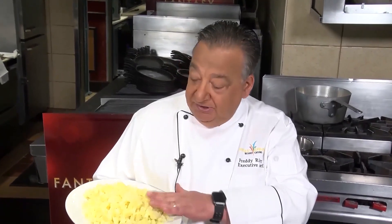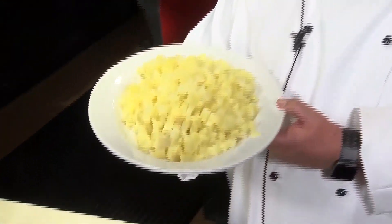Then we drained them, we cooled them to room temperature or where you can work with it, peeled them. Then we diced it about half-inch dice.